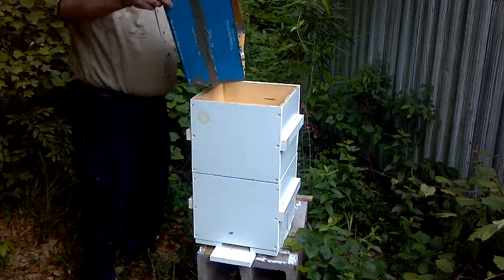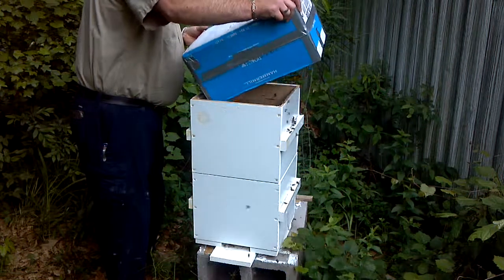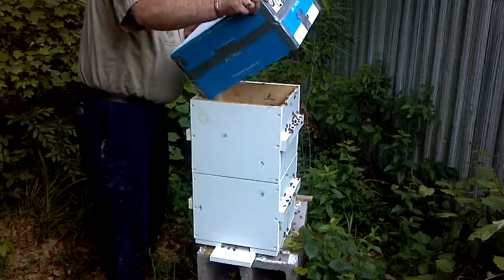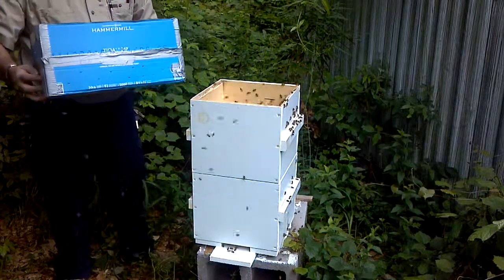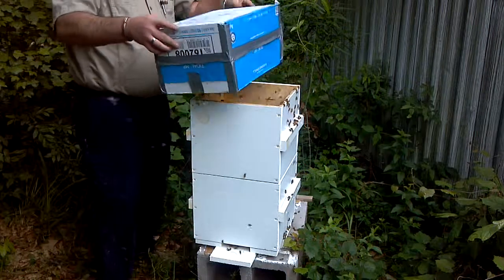Just quite a few. And they are boiling. Yes siree, quite a few in there.